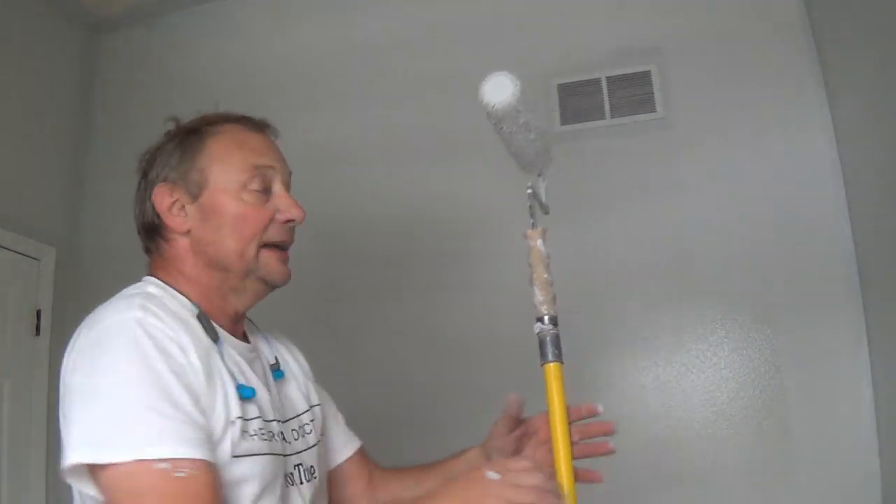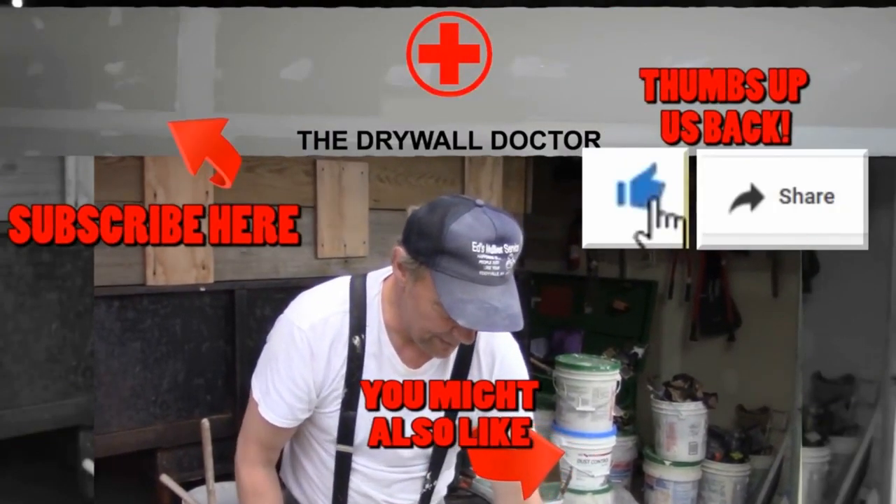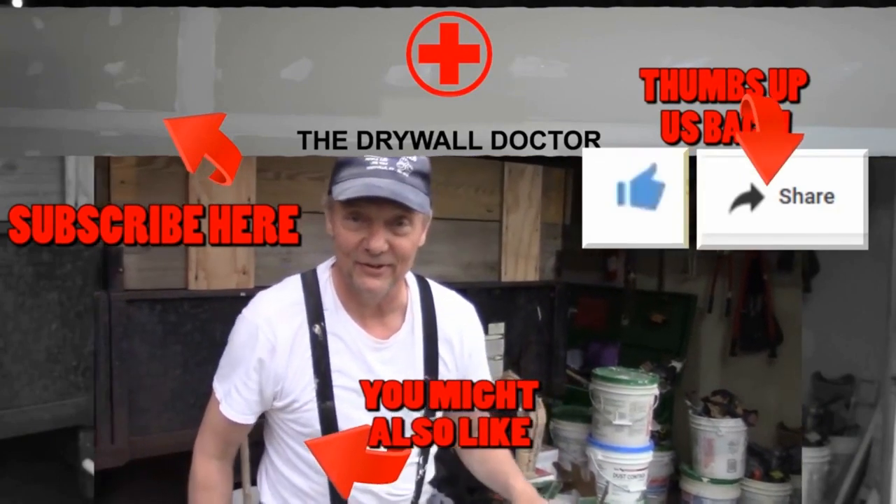And it's great. Have a great day! If you really like this video, subscribe, and if you really, really like it, share it with somebody else. Have a great day!